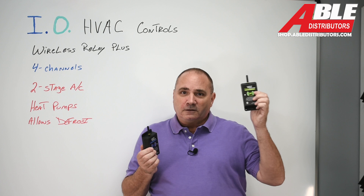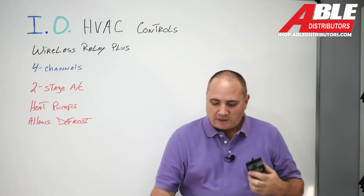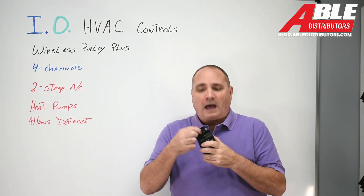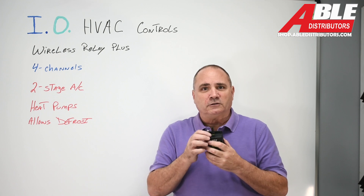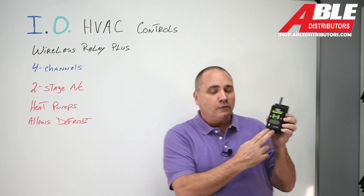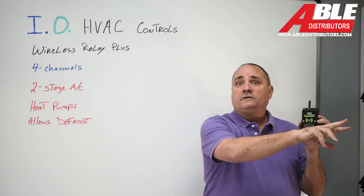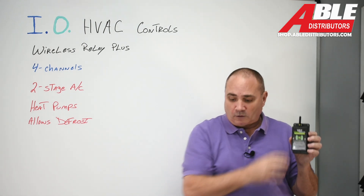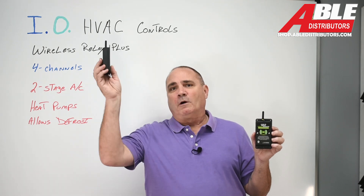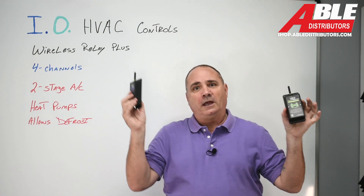One unit goes outside — you could literally mount this outside. If you mount it outside, I would definitely suggest, even though they give you a very nice little rubber grommet here, I would put a little dab of silicone around there just to make sure that it's weathered tight. This would go outside, you take your two-wire in, power this, and then you take your four wires out to your heat pump or your two-stage AC, and you're golden. This one mounts down near the furnace on the outside of the furnace — I would go up high just to make sure that the radio waves have a fighting chance to go between A and B.